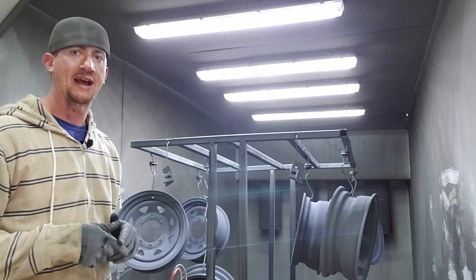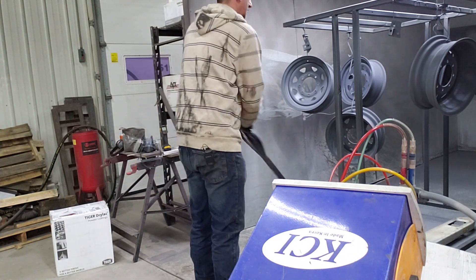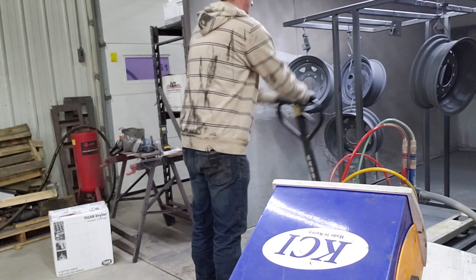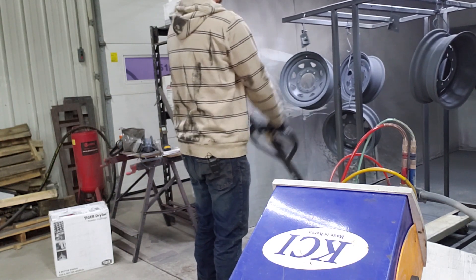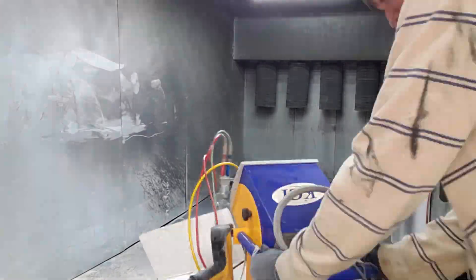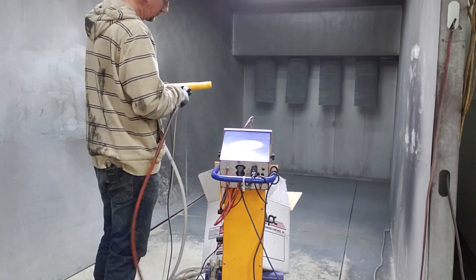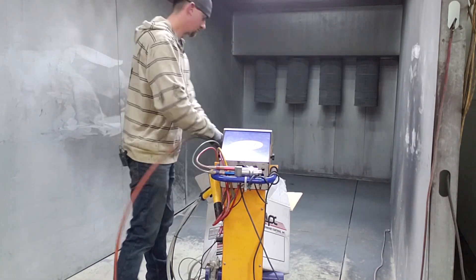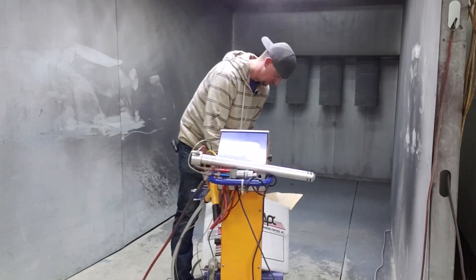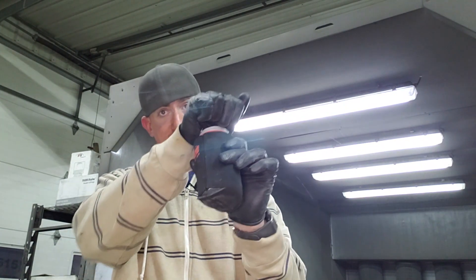Now we're going to run it into the oven, get it partially cured out, and while we're doing that we'll switch out to the black that we're going to spray. Because it's Saturday and I'm here working, I'm going to enjoy a nice cold one while those wheels heat up in the oven. Cheers.